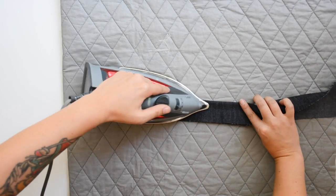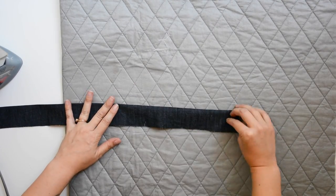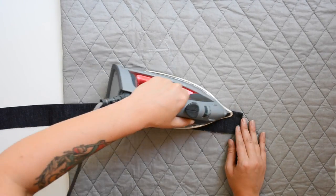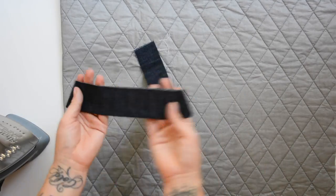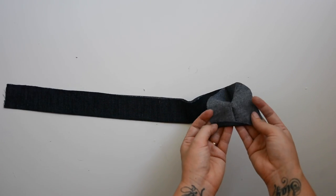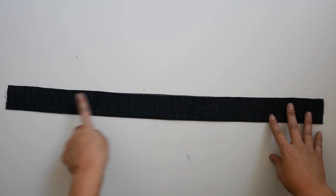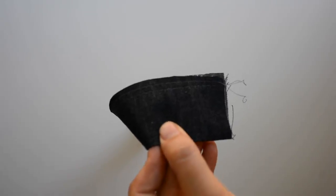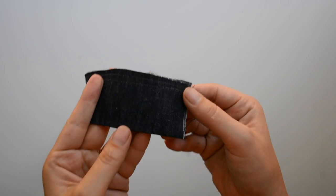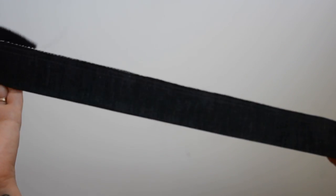Next, grab your ruffle piece C and fold it in half wrong sides together lengthwise, then give it a press. This will get gathered and sewn onto the front of the top. Now we add a gathering stitch to the top of this ruffle: sew on the raw edge with the ruffle folded in half, a quarter inch from the edge using a long straight stitch about four millimeters long, then sew another stitch parallel to that.